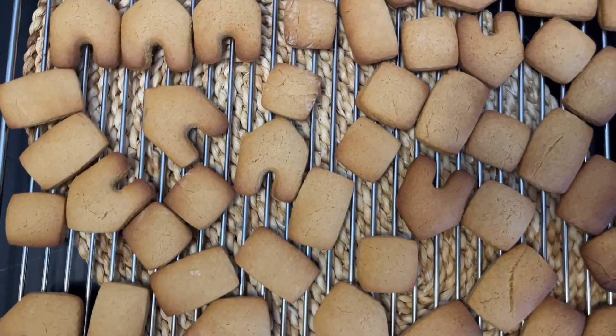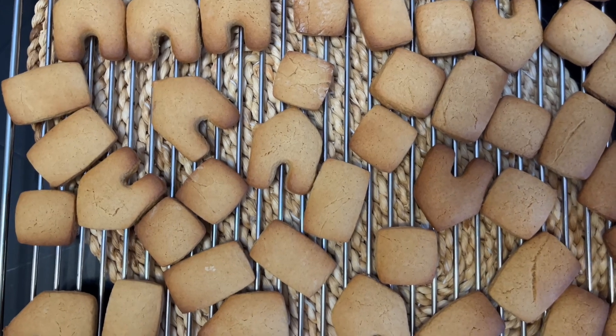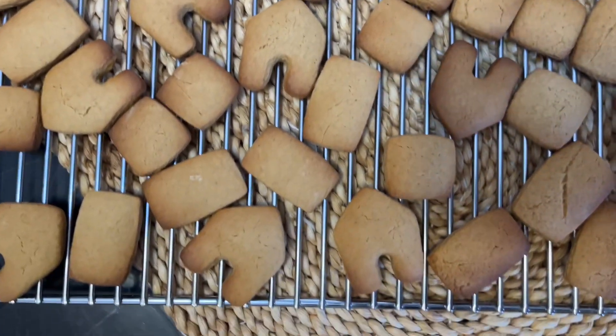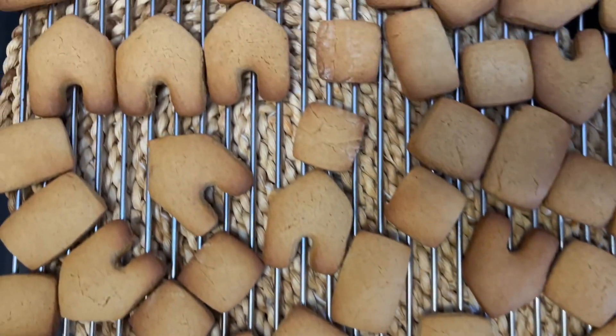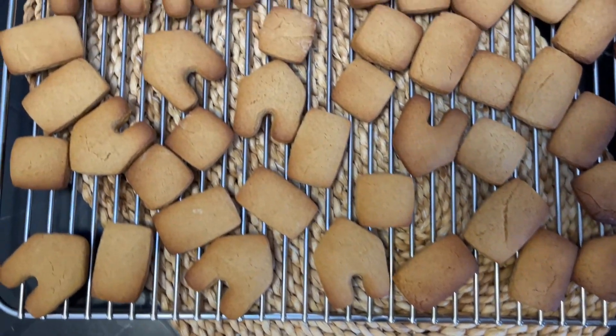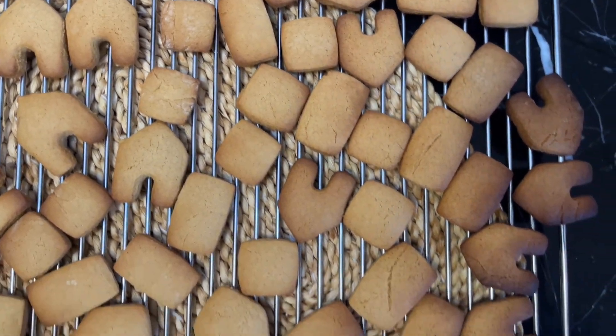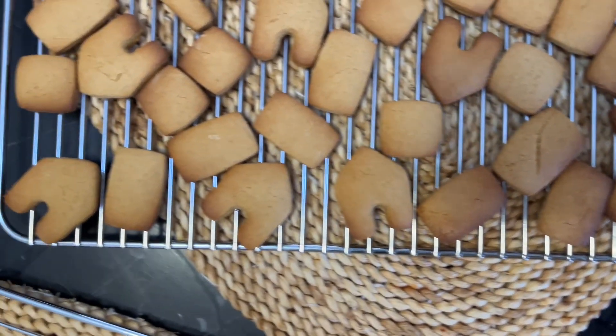Look at that — the gingerbread cookies have been baked and they look good, in all different shapes. I love this one!